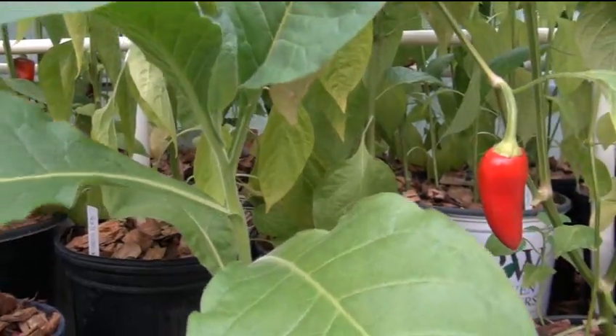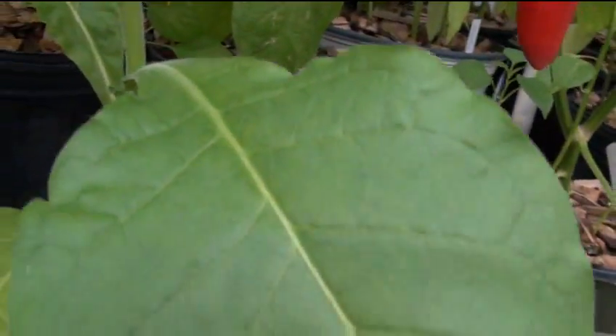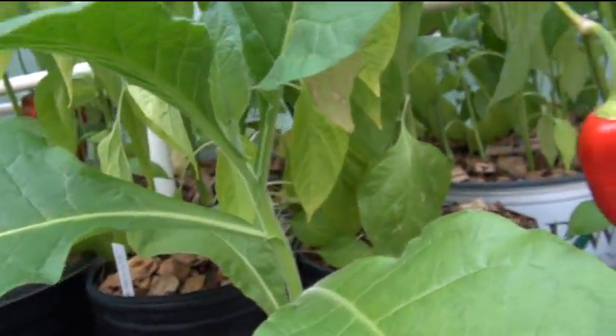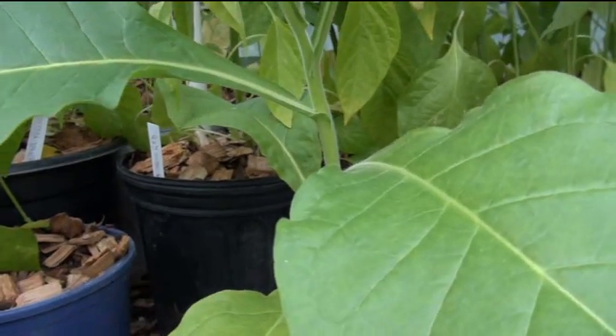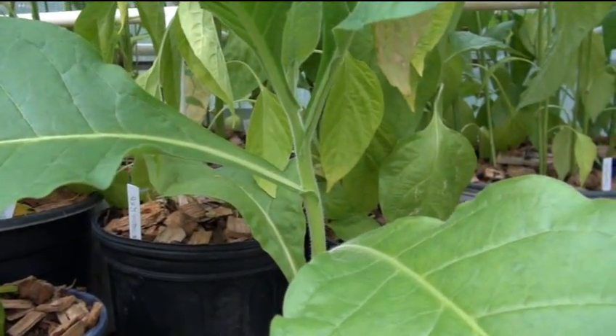That's the tobacco plant — just figured I'd give you a quick look. Here's the leaf, here's the stem, there are no flowers yet but I'll show you the flowers. If you've never seen tobacco, this is a wonderful plant to grow — just keep it away from tomatoes. That's it, and I'll see you on the next one.